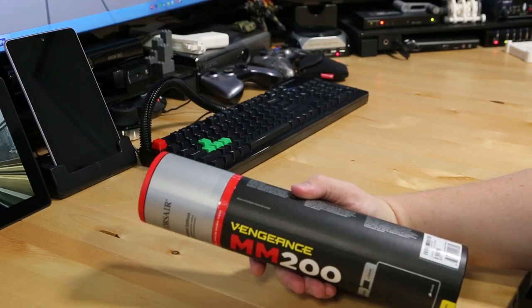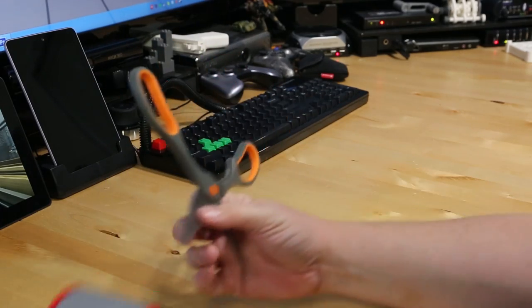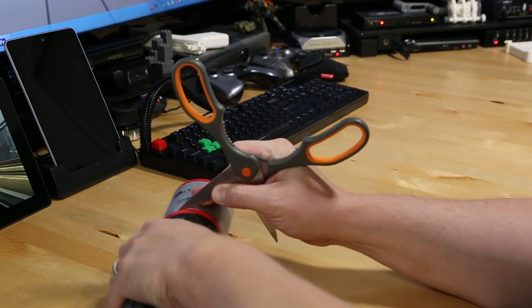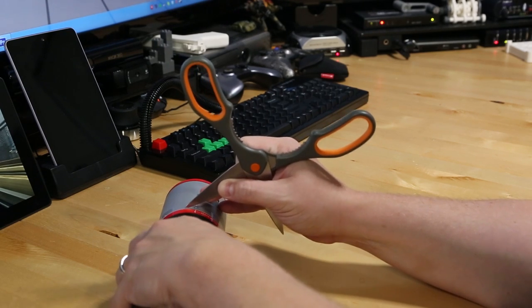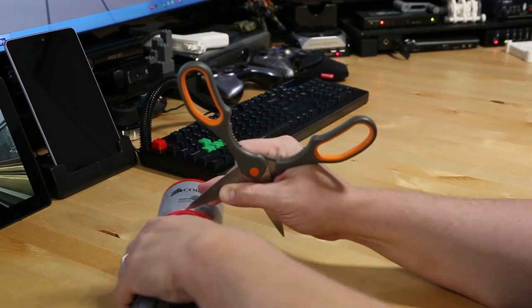Let's go ahead and kick things off by opening up this Vengeance MM200. Here you see I got my trusty scissors I use to open just about everything. You guys keep saying you're gonna send me pocket knives and stuff because you don't like me using scissors, but you know what, that's part of my charm. I'm redneck for life.